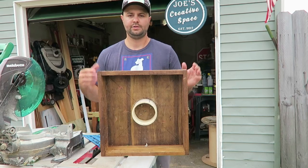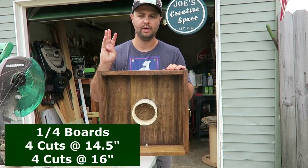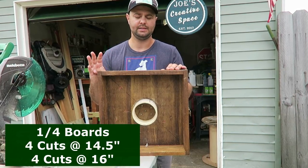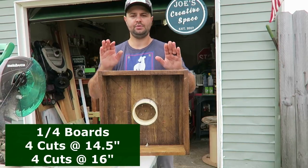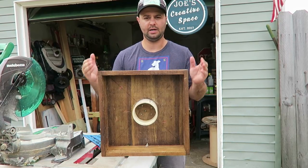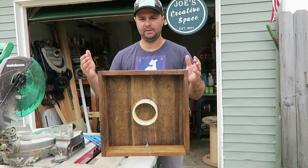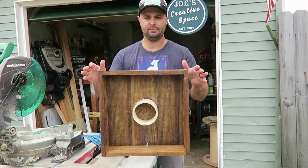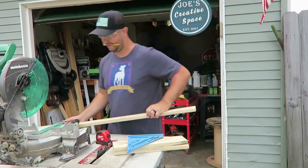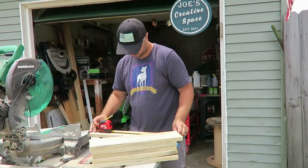Now I'm going to show you how to make a set. The first step is to make the side pieces. You're going to cut four 1x4 boards at 14 and a half inches, and four pieces at 16 inches. I'm using 1x4 pressure treated wood. You don't have to, but I wanted something that's going to last longer, especially at the shore with sand and weather.